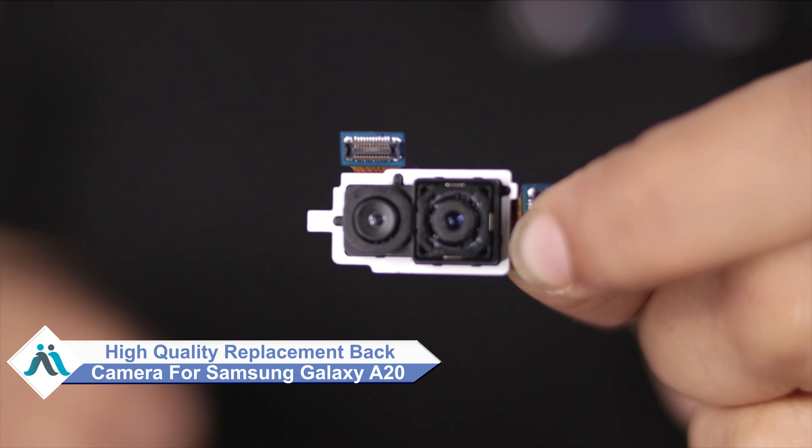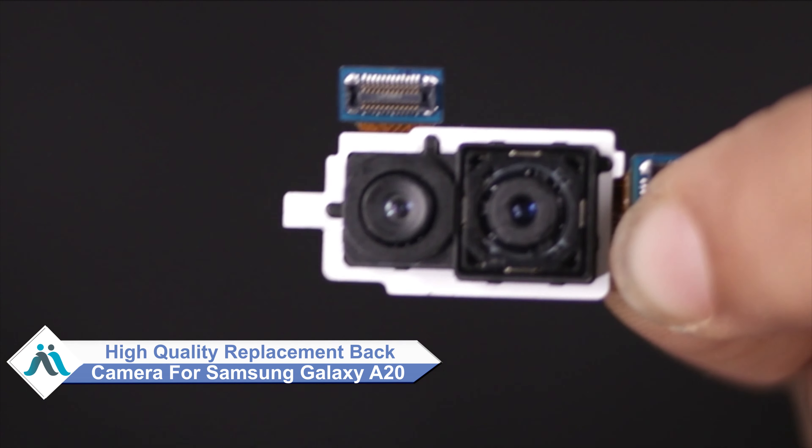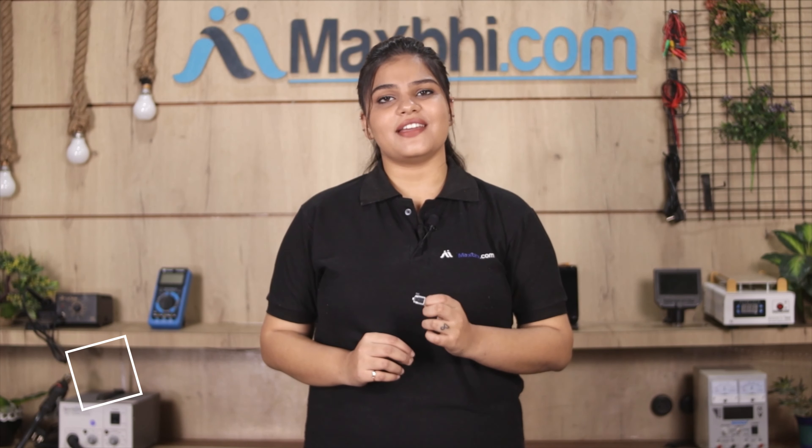Hi friends, this is Lucky from MaxP.com. Did you damage the Samsung Galaxy A20 back camera? Worried about the high repair cost of your smartphone? Don't worry — you can now buy a high quality replacement back camera for your Samsung Galaxy A20 at a very affordable price from MaxP.com, and fix your phone yourself at home or get it repaired by any professional very easily.